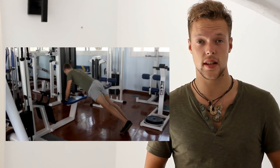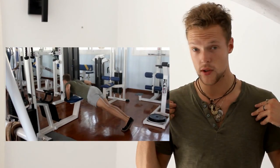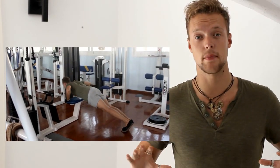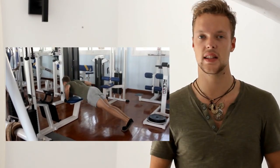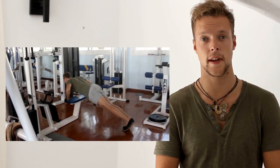Hi guys, my name is Gary Grant and today we're going to talk about the five best exercises for your chest. The first exercise I always do is the push-up. I do it to warm up my shoulders and my chest and to get some blood flowing into the area to prevent any injuries. I do three sets to failure.